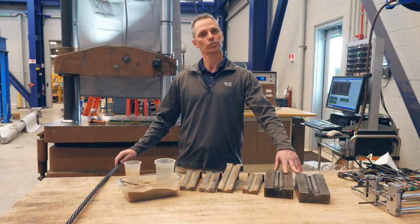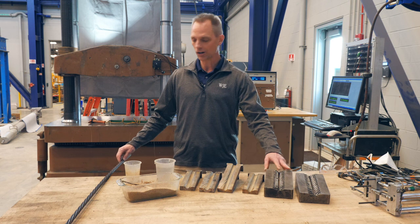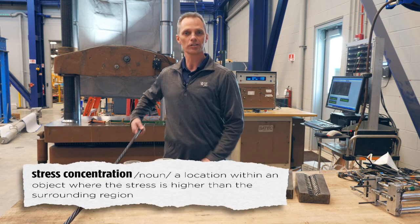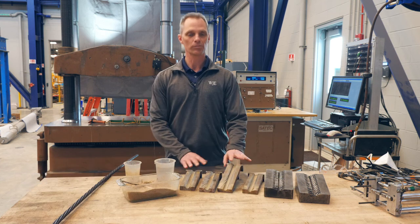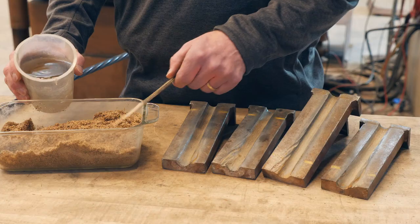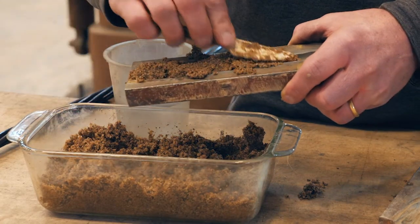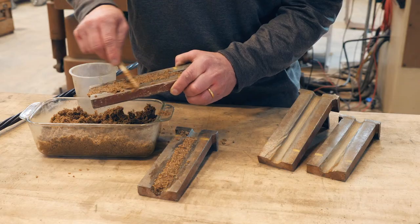Instead of using traditional V grips that can cause stress concentrations on the seven-wire strand and cause it to prematurely fail, we're going to be using sand grips. Sand grips are used to distribute the clamping forces of the wedges so that we don't cause any stress concentrations.